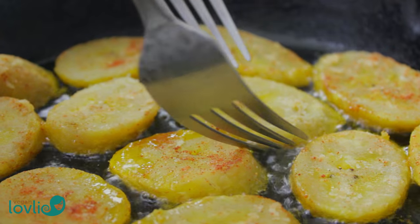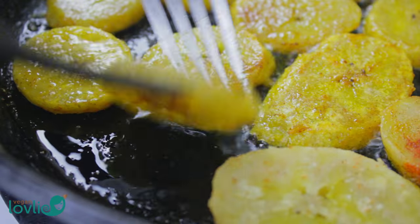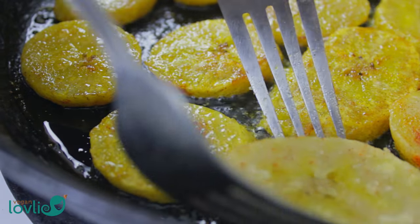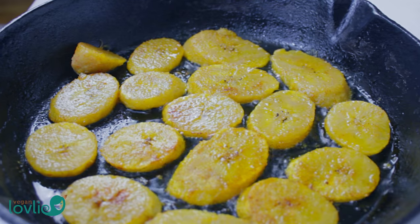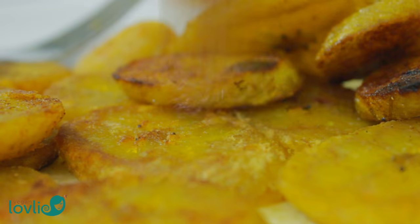When the plantains pick up a nice golden color and are slightly crispy on one side — this should take about 5 minutes — flip them over and cook until golden and slightly crispy for about 3 more minutes. Remove all the plantains and set aside.